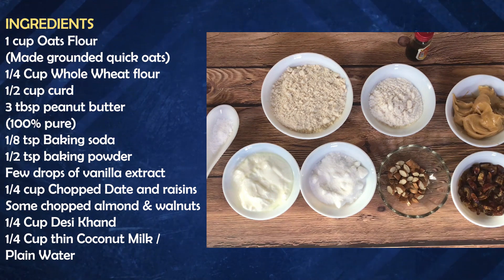I have taken 1 cup of quick oats and whole wheat. 3 tablespoons of peanut butter — this is 100% pure and natural. Baking soda and baking powder: a pinch of baking soda and almost a quarter to half teaspoon of baking powder. Some drops of vanilla extract. Chopped dates and raisins to make it sweet — we will use a natural sweetener that is chemical free.